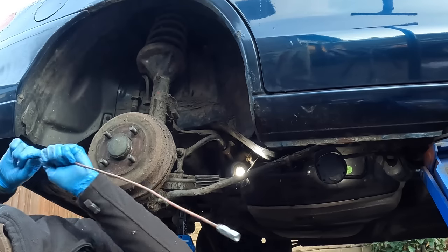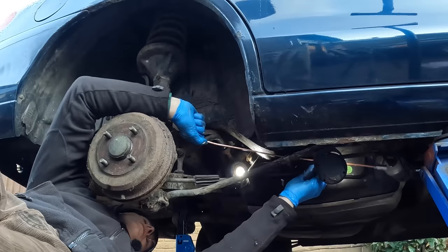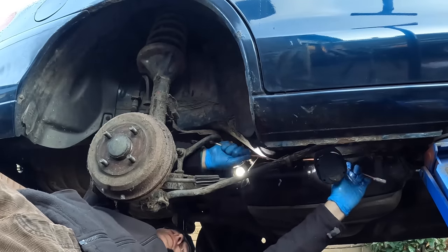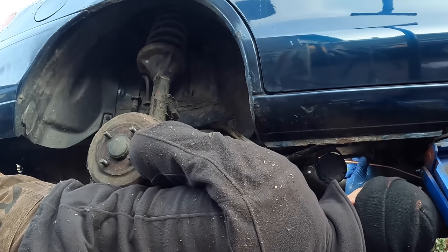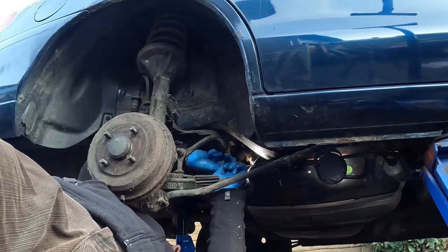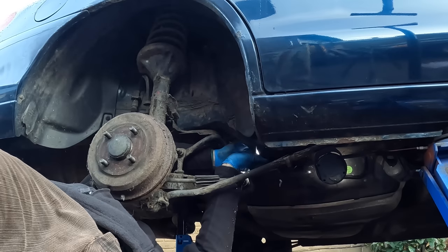I might have to cut the end off and remake it. I think I can squeeze it around — no, I can't. Nearly, almost, but not quite. Nice idea, didn't pay off. Got it, thank goodness — now let's connect all this up. Let's hope this connects up as it should. Yes, that's good.